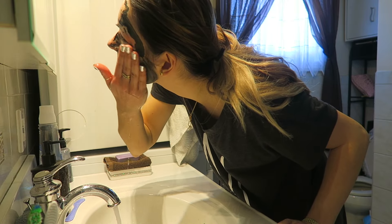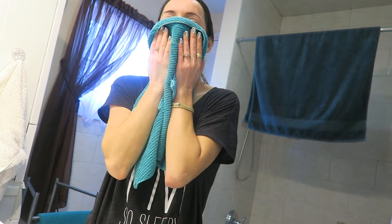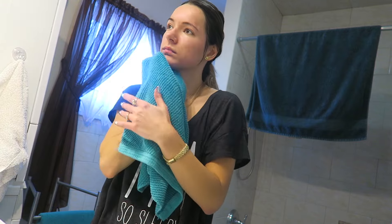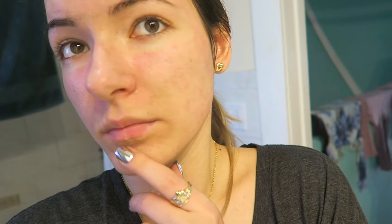Whichever mask you choose, just be careful when you put it on — it can get messy, so you definitely don't want to get it on the countertops because charcoal can be hard to remove. Leave your mask on for about 10 to 20 minutes until it hardens on your skin. Then rinse it off with warm water, or you could use a washcloth or wet towel, and just pat dry your face. Your face may be red after any one of these masks because it's drawing out toxins, but the redness will go away very shortly — it took about half an hour for me.